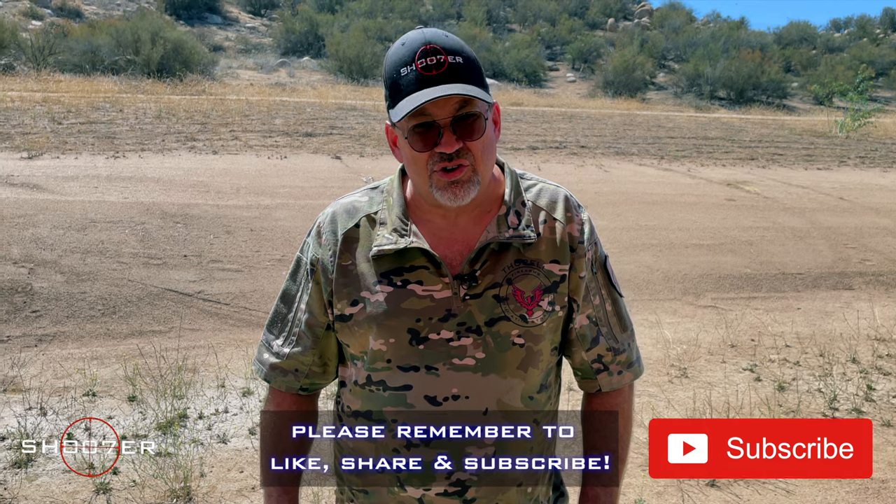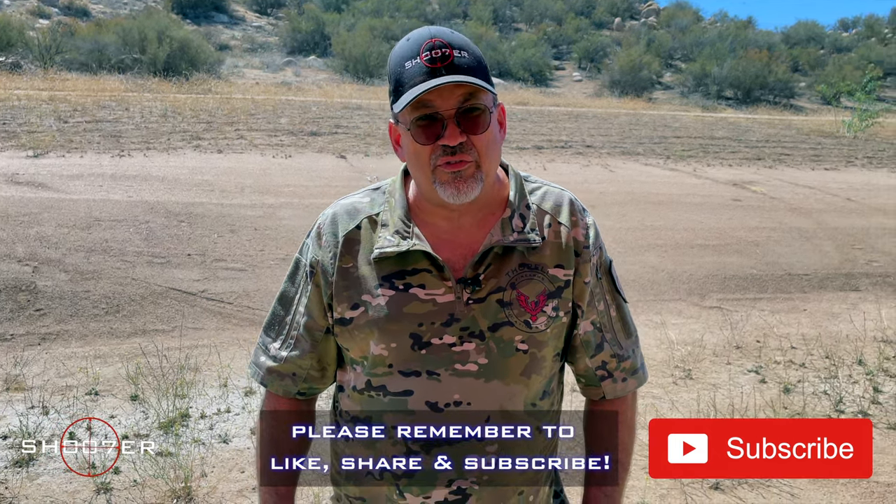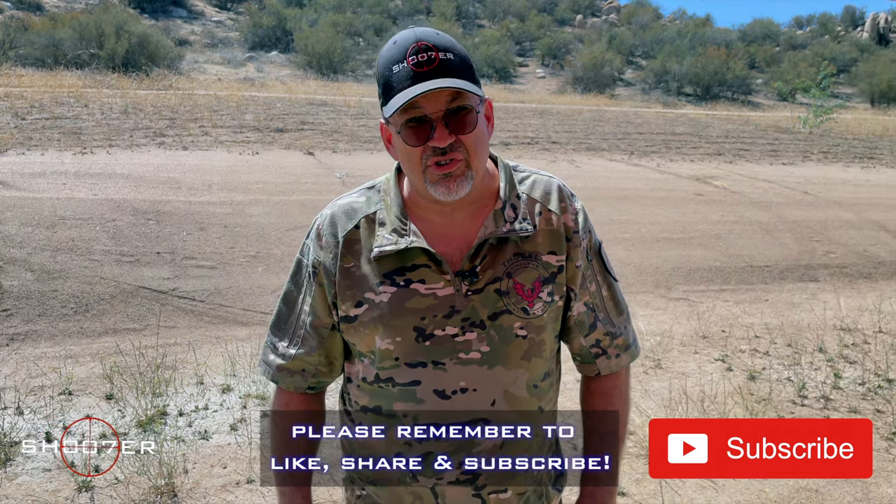Before we start talking about it, it's worth saying that if you haven't done it already, hit the like, the share, and the subscribe button so you won't miss any episode of your favorite YouTube channel, Shoot of the Series.